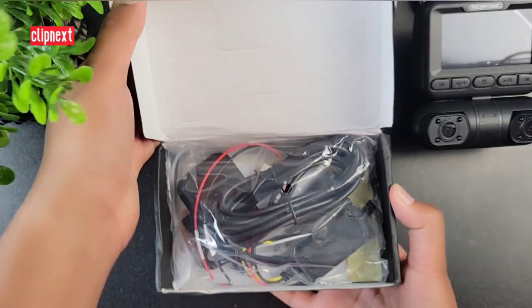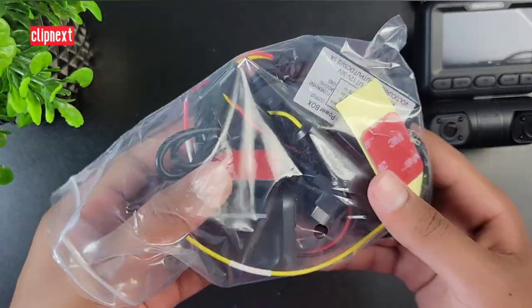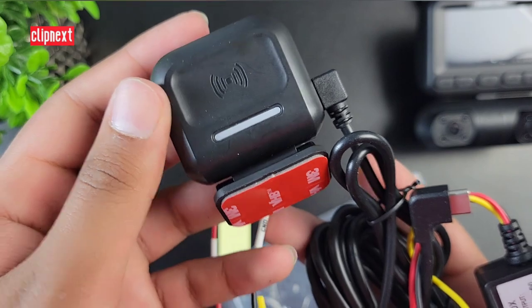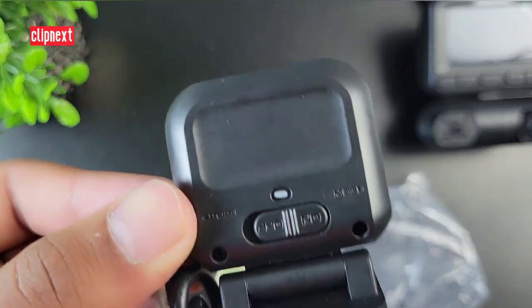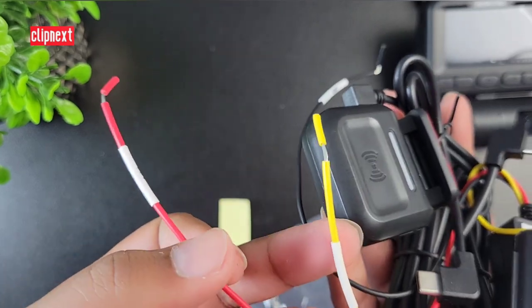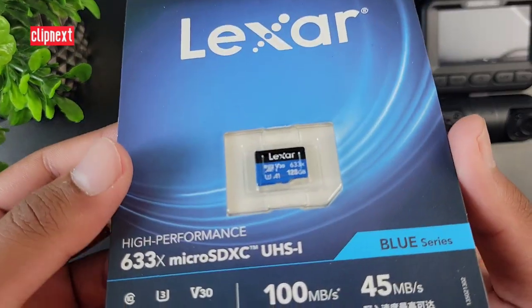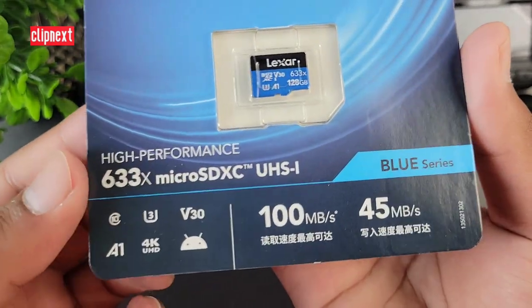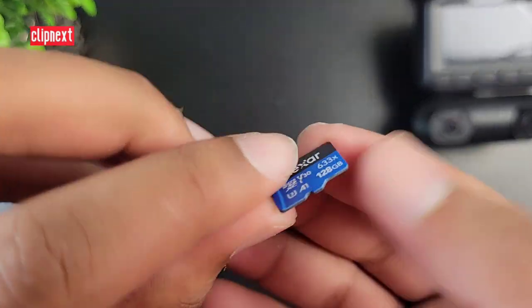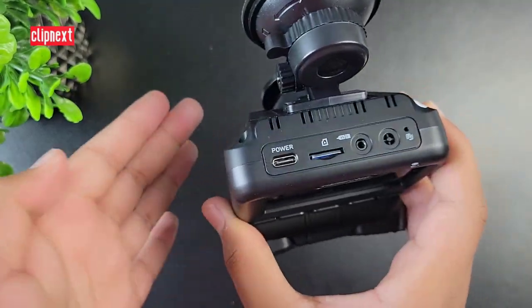Now let's take a look at the car DVR box. What this basically is is a radar sensor that keeps your dash cam on 24 hours — you take the wires, plug them into the fuse box on your car, and the dash cam will be powered on 24 hours. Also included is a 128 gigabyte SD card from Lexar, which is a high quality SD card. You just plug it into your dash cam and it's ready to go — no need to buy another SD card, the company already provides it.